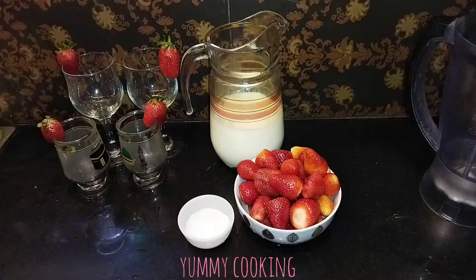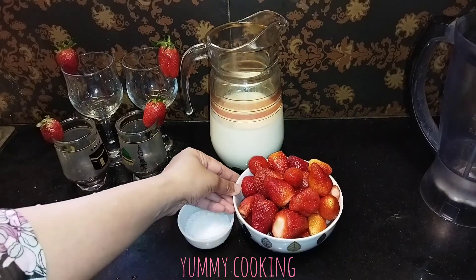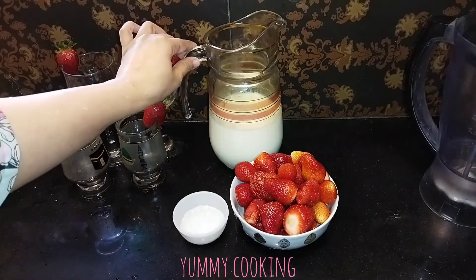So now, these are my fresh strawberries. I have removed the stems — you can adjust the sugar to your taste. And this is the milk we will be using.